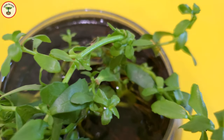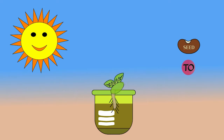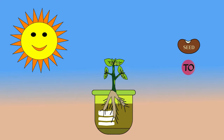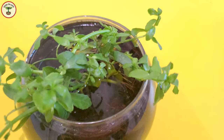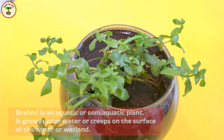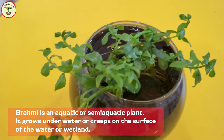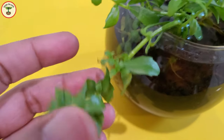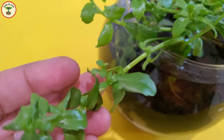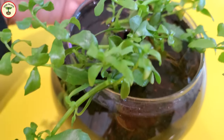Brahmi is one of the easiest plants to grow. It is actually an aquatic or semi-aquatic plant — it grows in marshlands, near river banks, lakes, and ponds. It is also a very popular aquarium plant. In fact, the seller I purchased it from was an aquarium plant seller.